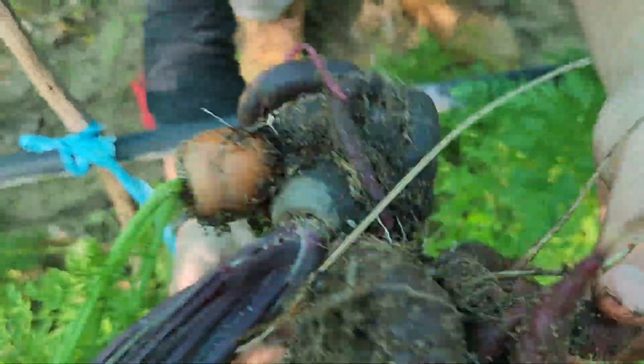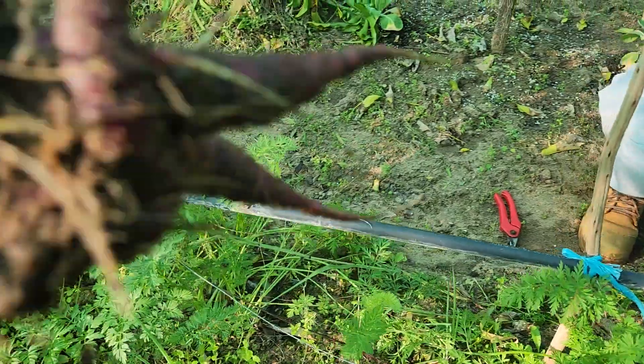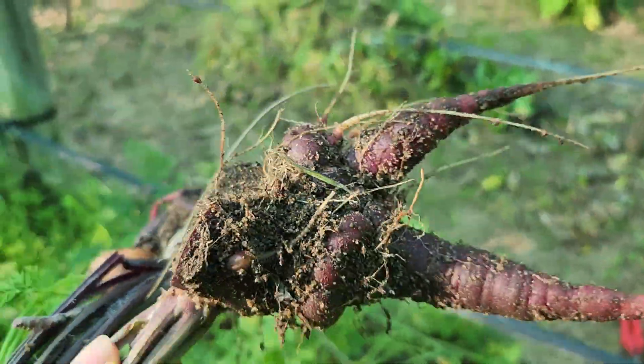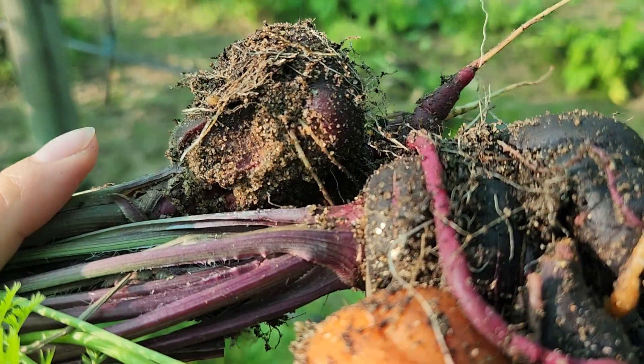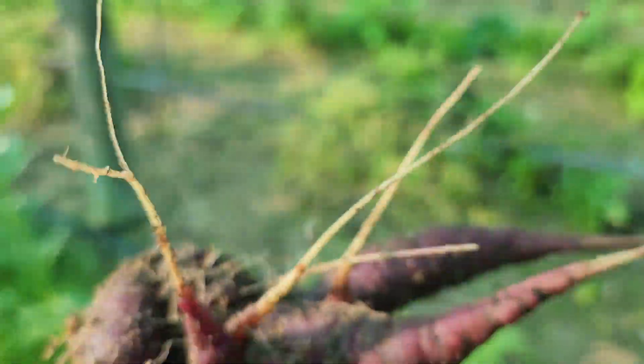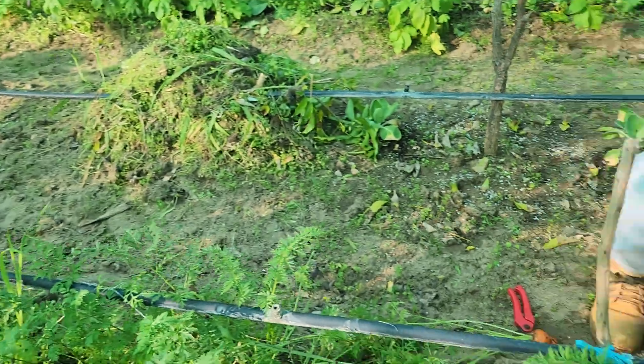That's another peculiar one. This is what happens when you buy carrot in the pack — the roots twist and then it turns out like this. That is okay, we can still eat this. It's not the end of the world.